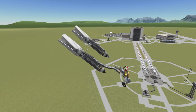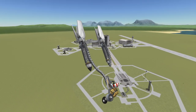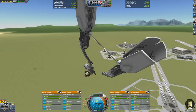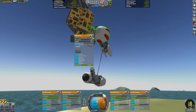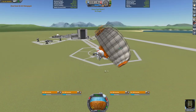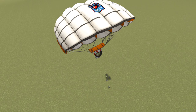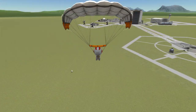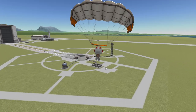Oh no! Eject! Eject! Eject! Leaf seat! Parachute! Oh my god, the pod racer! Oh, that flagpole is a beast!